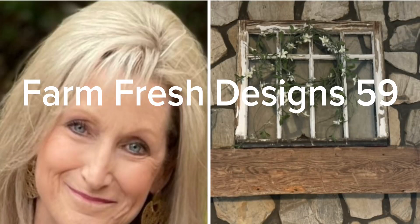Welcome friends to Farm Fresh Designs 59. Today's video is showcasing some fall decor that I'm getting ready for my vendor booth.